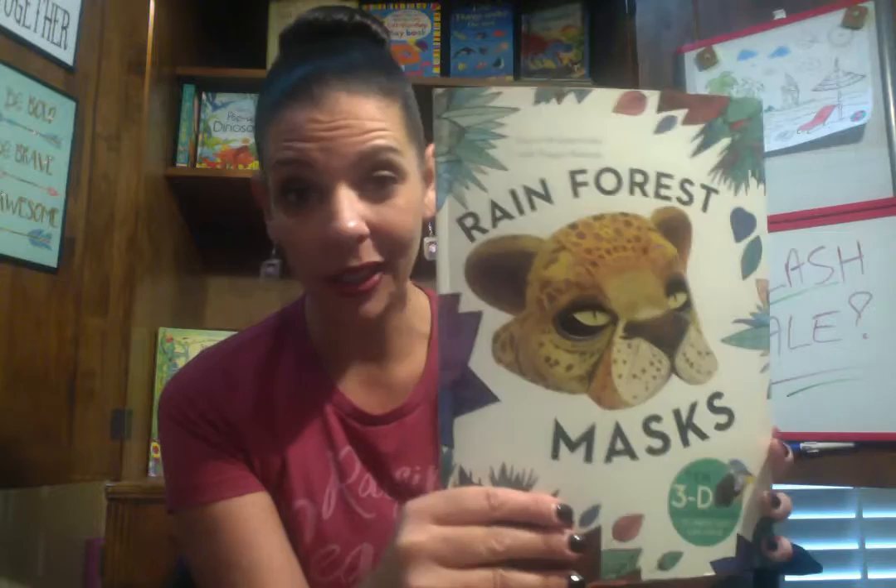For a really fun rainy day activity book, this is Rainforest Masks. I would say five and six and up. It teaches them how to make different masks — for instance, this is the Toucan. They actually pop it out and they can attach it. And look at this butterfly one — that's what it looks like once they put it together. There are 10 different masks and they're 3D. This is $11.99, really great price. They could use these for dress-up later on.